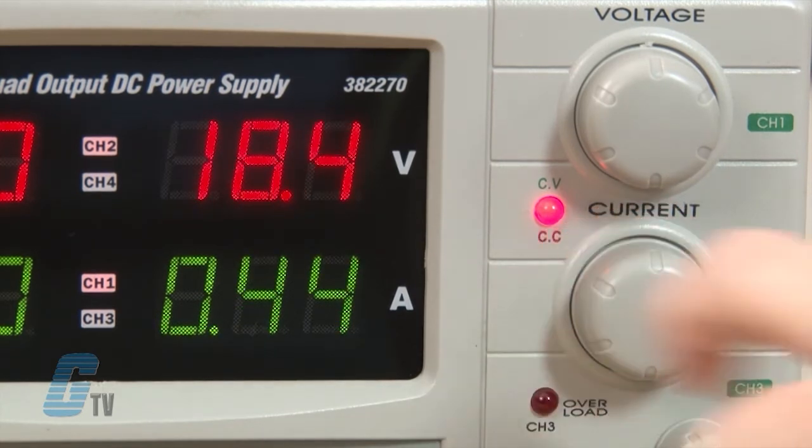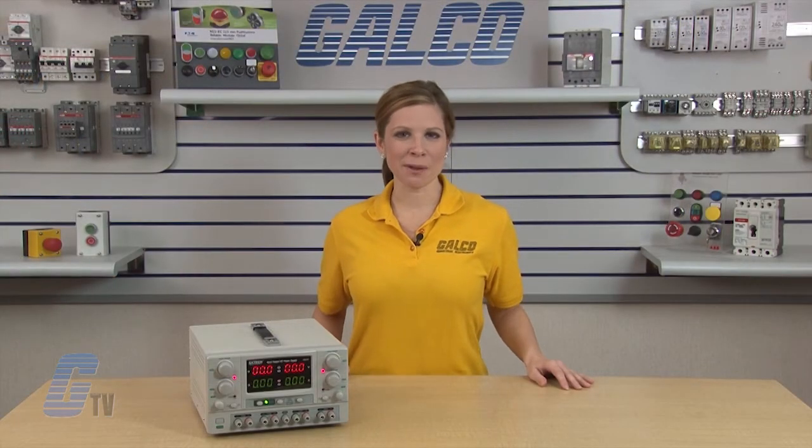The LED status should turn red. The X-Tex Quad Series Benchtop DC Power Supply, along with thousands of other products and services, are available at galco.com.